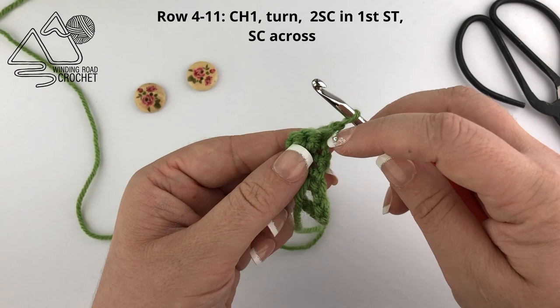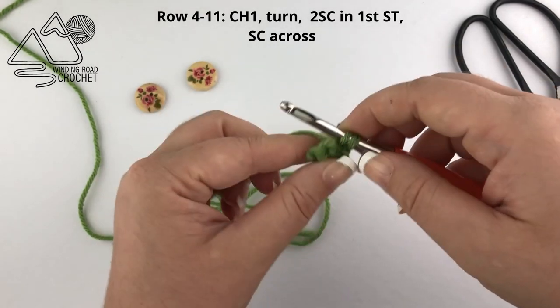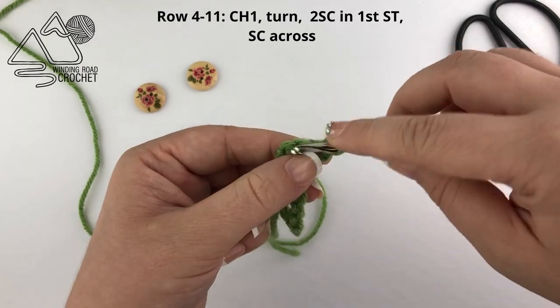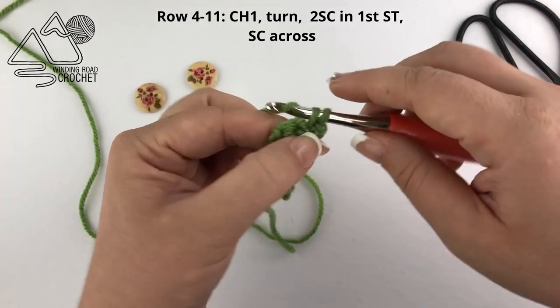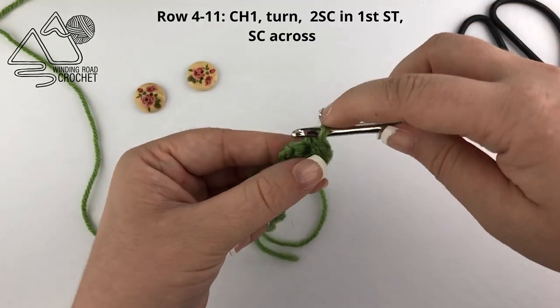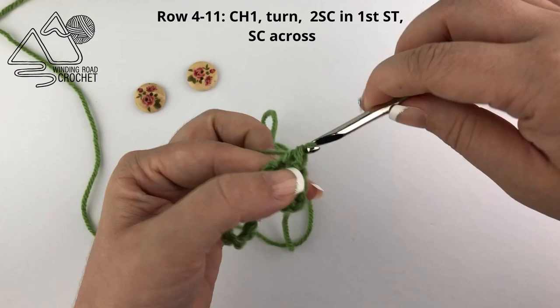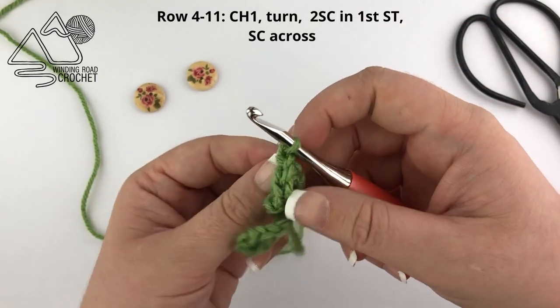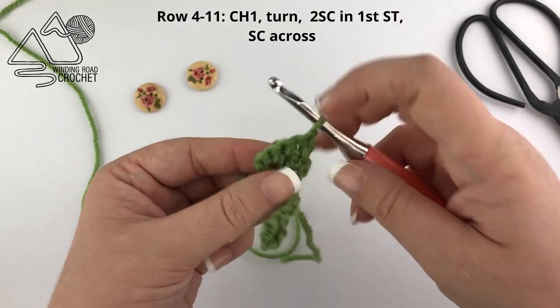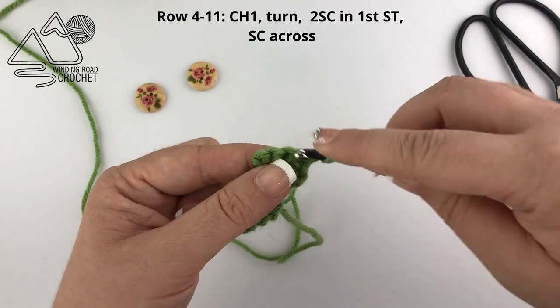Chain one and turn for row four. We're going to single crochet into the first stitch, do a second single crochet into the first stitch as an increase, and then single crochet across — which in this case is just two more single crochets. We're going to repeat this a few times: chain one and turn, work two single crochet into the first stitch, then single crochet across.